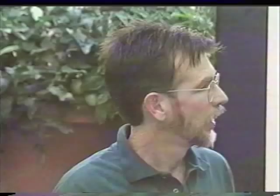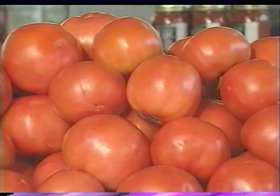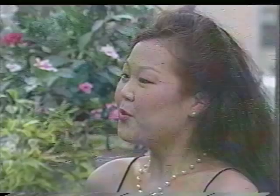Now the fun part. Nothing is more rewarding than when you pick that first ripe tomato or pepper, make your first fresh salad, or taste that great sauce that's been simmering for hours. Let's pick some fresh vegetables from your new garden. I'll grab some basil, and we'll head into the kitchen to make some pesto sauce. Are you in for a treat? Because I make the best pesto this side of Madison Avenue.